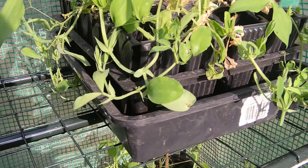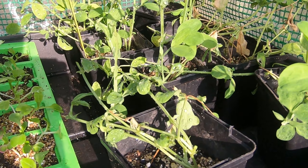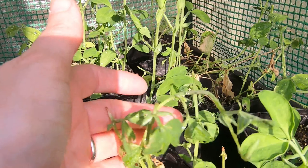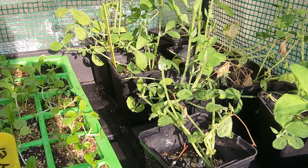These are Spanish Dancer sweet peas — again I need to get those out. And here's the Spencer mix that I gave a bit of a haircut to in an earlier video because they were getting completely leggy. But these have bounced back and are looking good — most of them. There's a wee one at the back that's not doing so well but the rest are fine. So again I need to get those out.